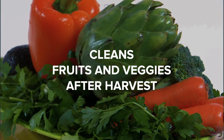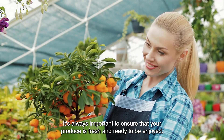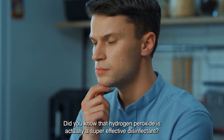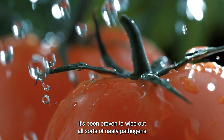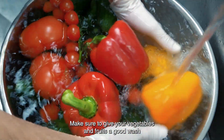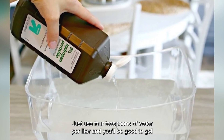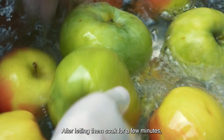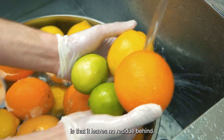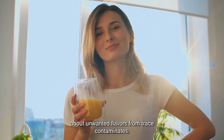Cleans Fruits and Veggies After Harvest. Hydrogen peroxide is here to lend a helping hand by cleaning your vegetables and fruits. It's a super effective disinfectant, proven to wipe out pathogens like bacteria, viruses, and fungi. For your next harvest, give your vegetables and fruits a good wash using a solution of 3% hydrogen peroxide in water — just 4 teaspoons per liter. After letting them soak for a few minutes, give them a quick rinse. It leaves no residue behind, so you can enjoy your produce without concerns about unwanted flavors or contaminants.